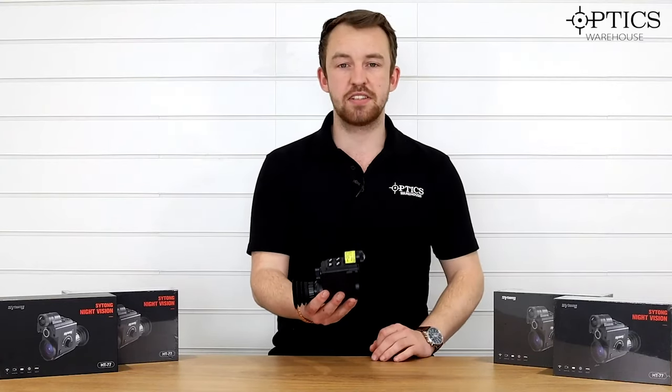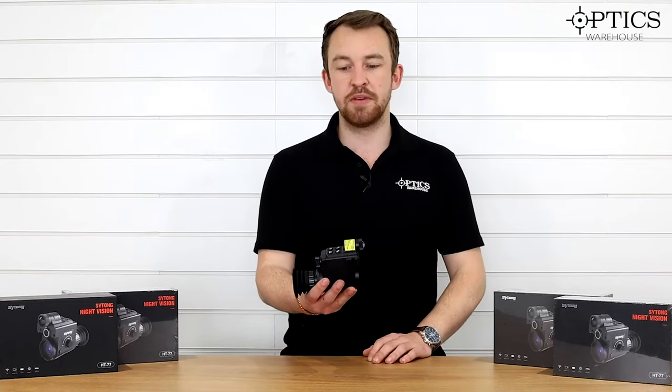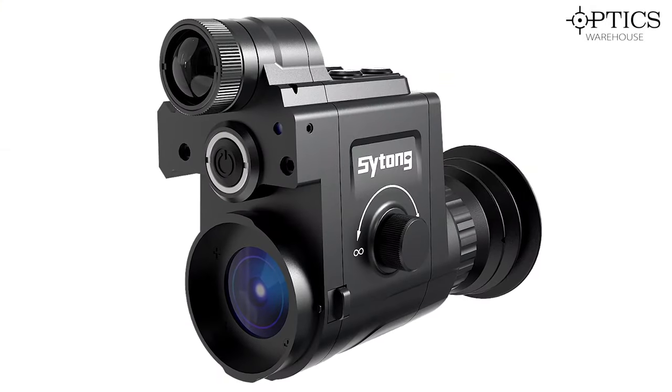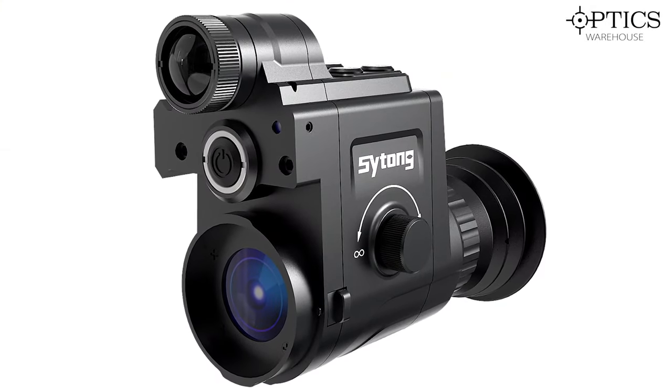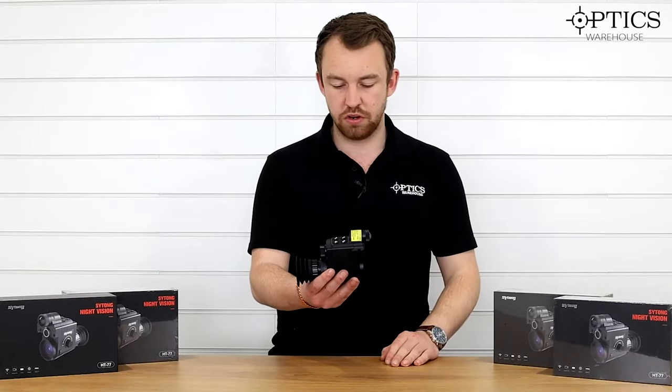This is represented at a slightly more expensive price than the HT66 12mm and 16mm, of course, because it has that upgraded screen sensor and improved eye relief so you don't have to lean too much back onto your rifle stock.